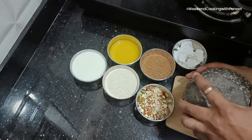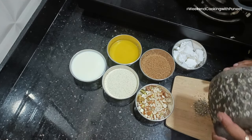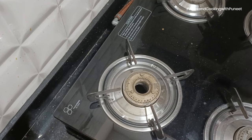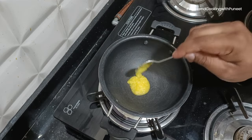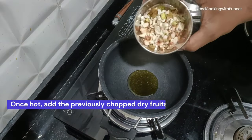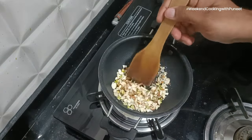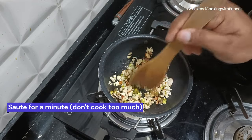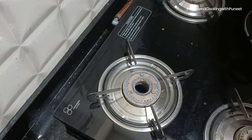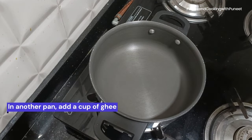As the cardamom powder is ready, note that you can either add the dry fruits towards the end or fry them a little — maybe for about 30 seconds or a minute. That will give them better taste when you prepare this dish. So I am going to put a spoon of ghee and fry these for half a minute to one minute until the colour changes just a little. I am not going to fry them for a very long time. Keep them aside.